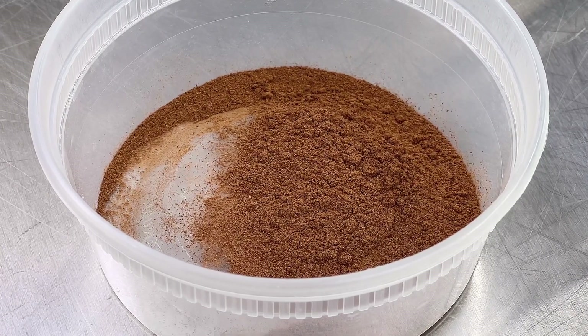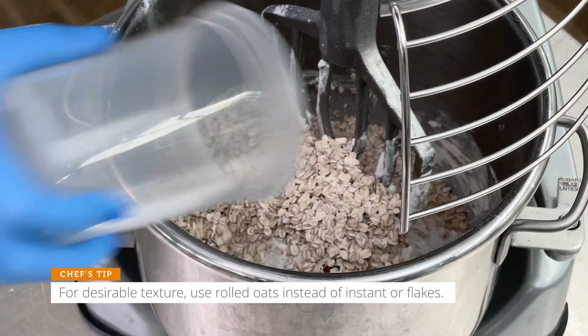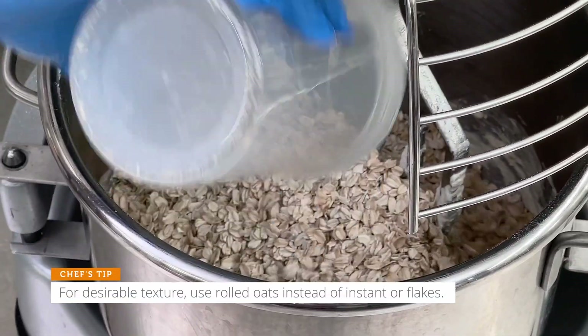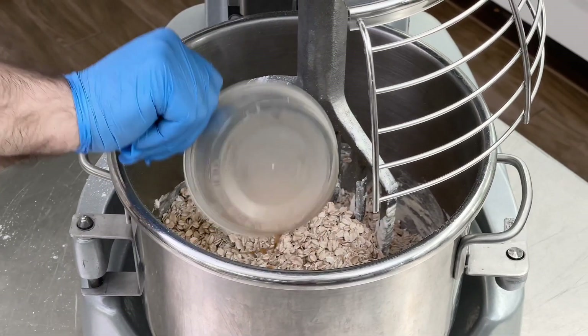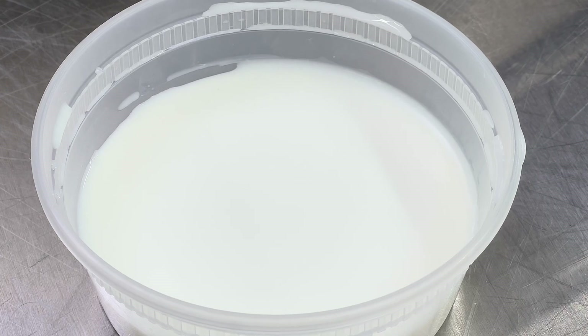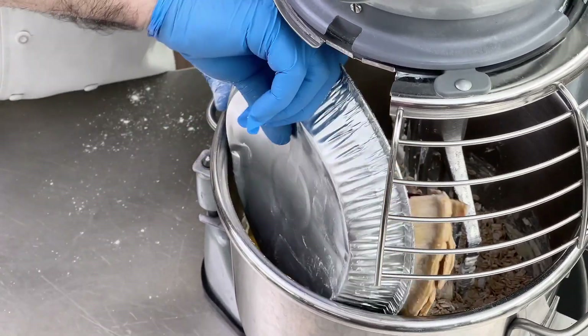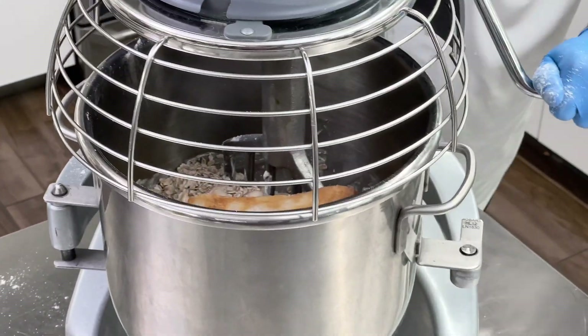Next, we're going to add 0.1 ounces of Bakery Essentials Cinnamon and one pound, eight ounces of Bakery Essentials Rolled Oats. Now we'll add half an ounce of Bakery Essentials Vanilla, four ounces of whole eggs, four ounces of whole milk, and our half pie. Don't even worry about taking the time to cut up your pie — throw the whole thing in and let the mixer do the work.